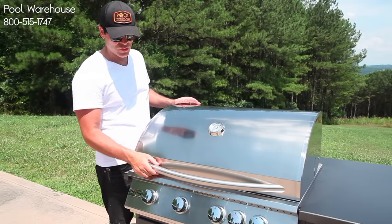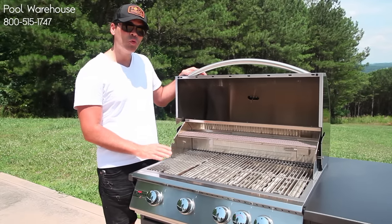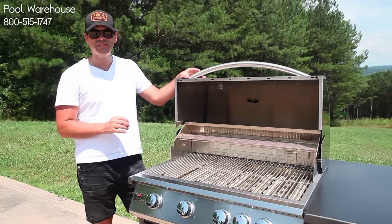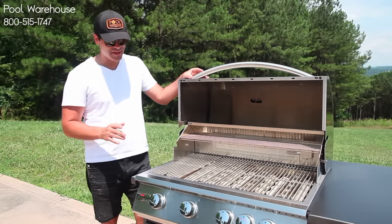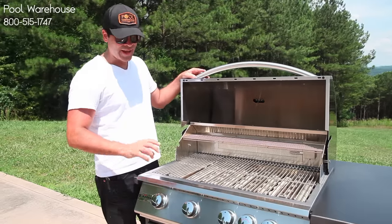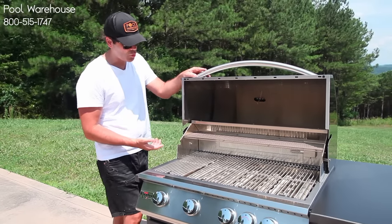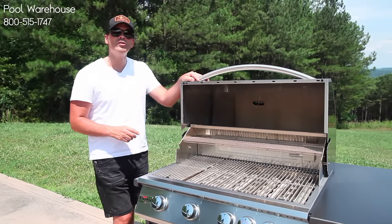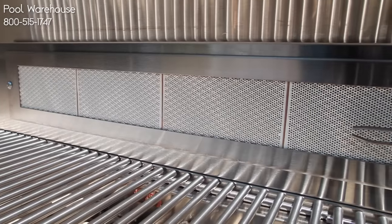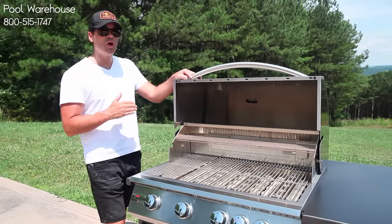On the inside you've got four burners, and those four burners on your standard Sizzler grill are 12,000 BTU. If you upgrade to the Sizzler Pro you can get 14,000 BTU per burner — I don't know that you need that, but it's definitely available if you want it. You also have a really nice infrared sear burner that's 15,000 BTU on the back of the Sizzler and the Sizzler Pro. That's great for doing rotisserie chickens and different things like that — a great feature that comes standard on the Sizzler grill.